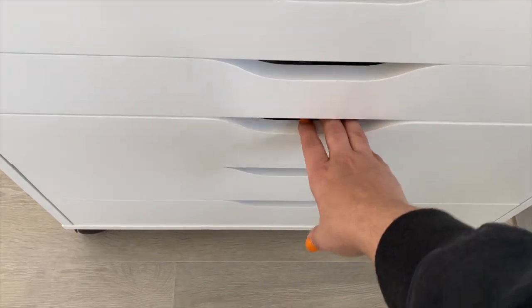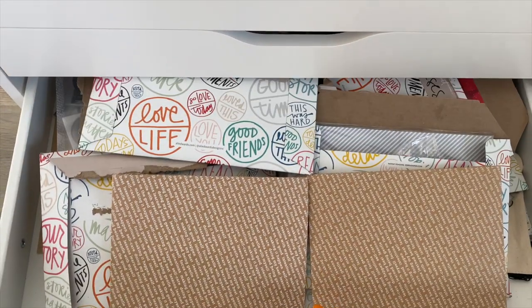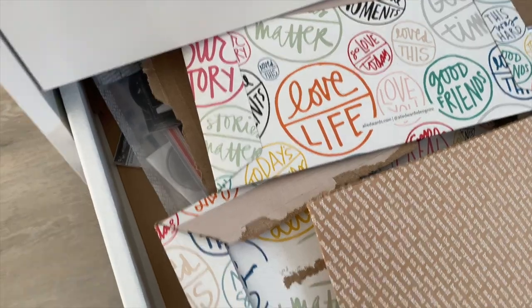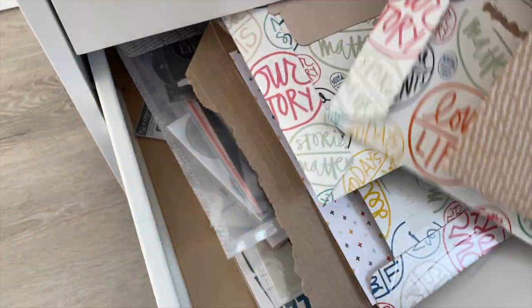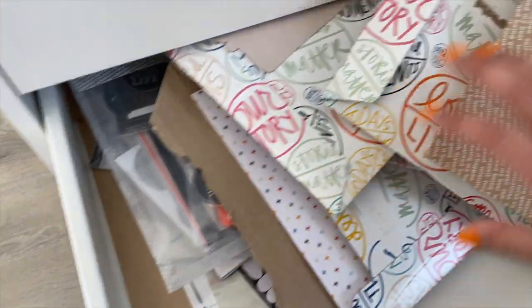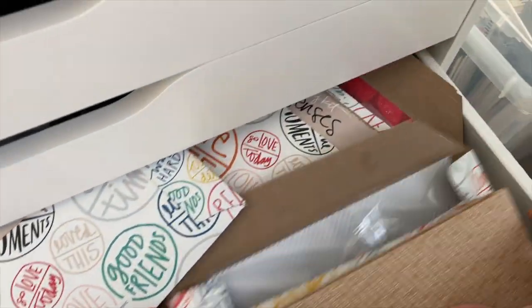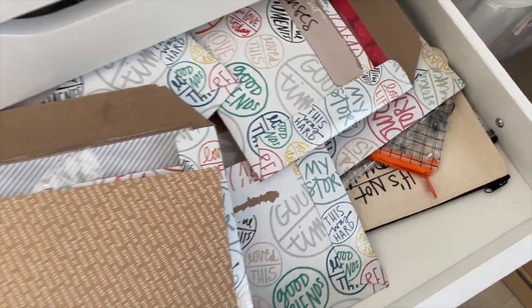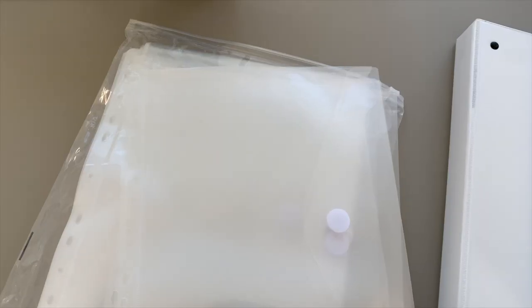Hey scrapbookers! In this video I'm going to show you how I'm organizing my scrapbooking kits. As you can see, my kits are currently inside of a drawer and they're not being used. This is unorganized — things are just thrown in there, some of these kits I haven't even opened because it's a disaster. I need to organize them so I can actually start using my kits and start scrapbooking more.